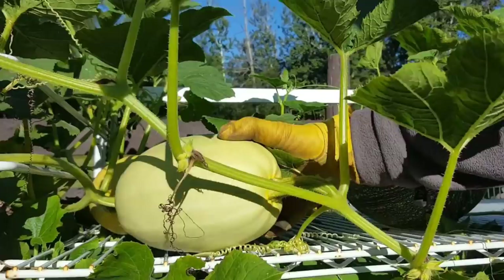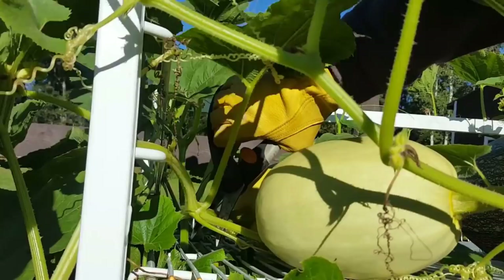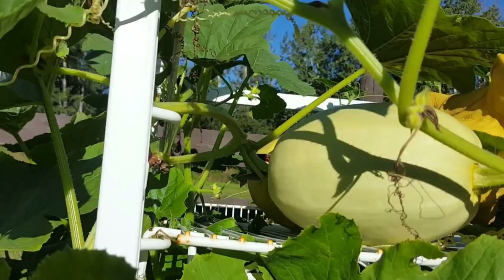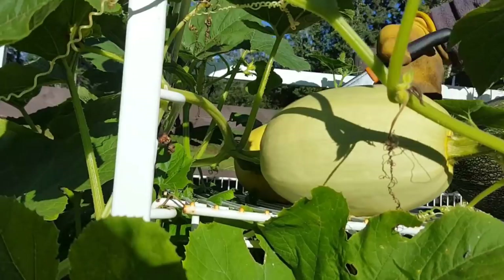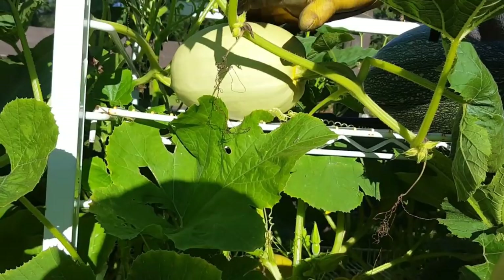Take a look — you see this squash here, it's smaller and you see how green it is compared to this one on the vine. This one is done. You see that? This one's done.